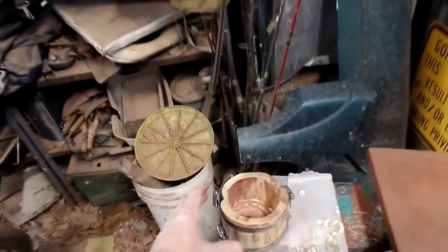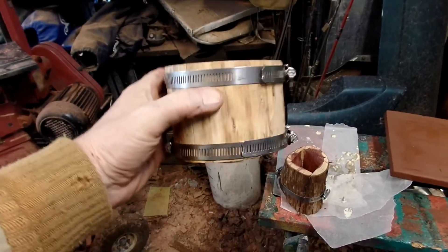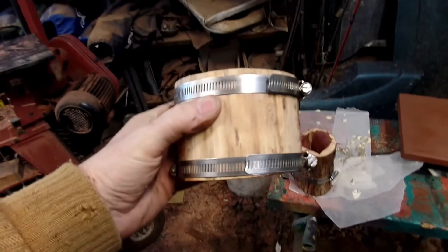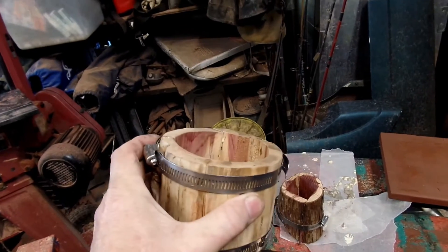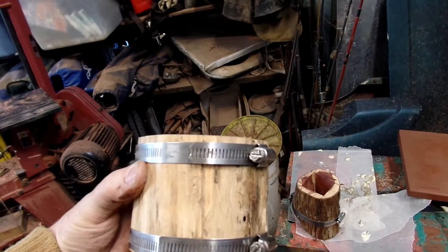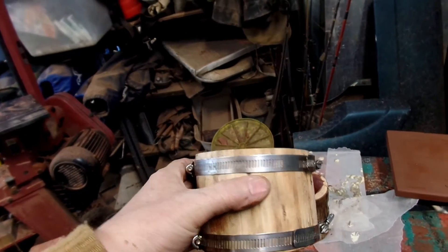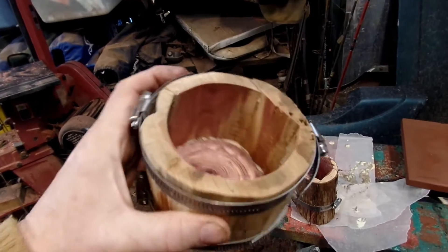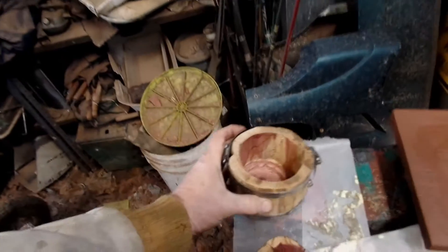I want to do a short little video — I've been working on some cups and I've never seen anybody do this before. I'm gluing this up and I'm using hose clamps. I put two of them together to get enough diameter to go on this. This one is sanded up and I just got it together.